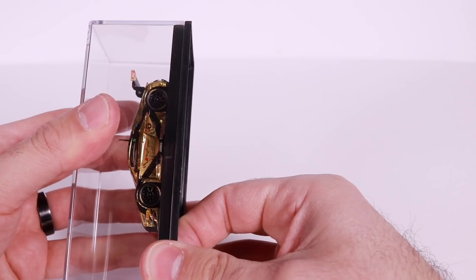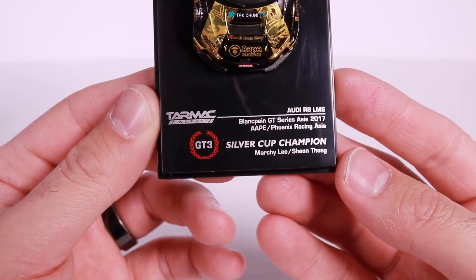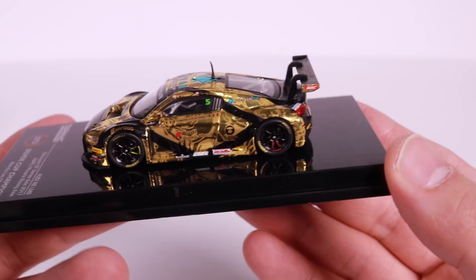This one's pretty tightly on there, and we'll take it off right now. And if we look at this, it even gives some more specifics on who exactly this is. Personally, I'm not a big watcher of the GT3 series, so you guys will probably know more information about the drivers and the specifics of these cars in real life. But check out the detail on these cars — so great looking.